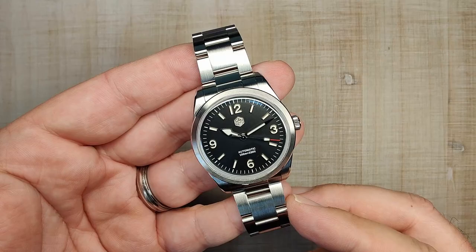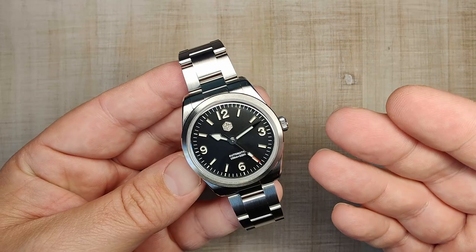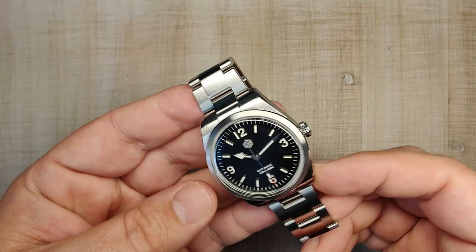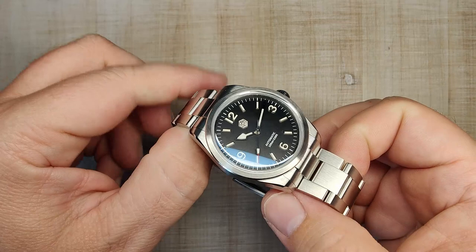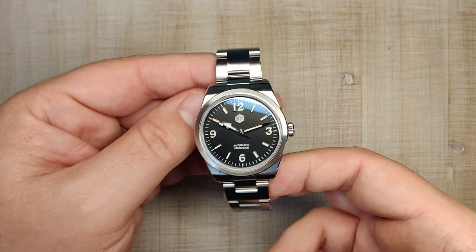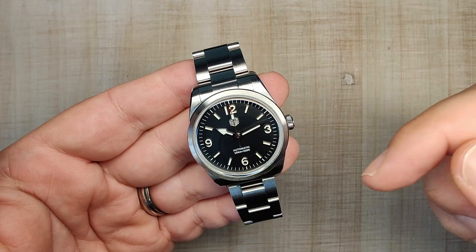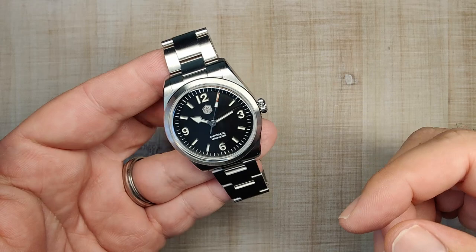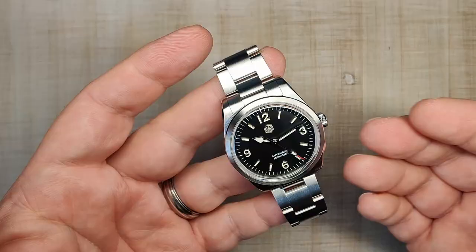There you go, guys — that is the San Martin SN0107. It comes in two different sizes and three different dial layouts. It's got a reliable movement, nice sapphire crystal, beautiful case finishing, and a really comfortable bracelet. There's not a whole lot to complain about. It's kind of one of those go-anywhere, do-anything watches. I like the updates they did in 2023 — the applied indices really class up the watch. If you pick one of these up, I think you're really going to like it. Links for both the 36mm and the 38mm are down below, along with the link to my 38mm review.